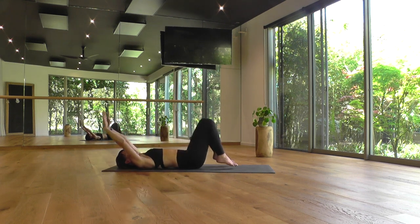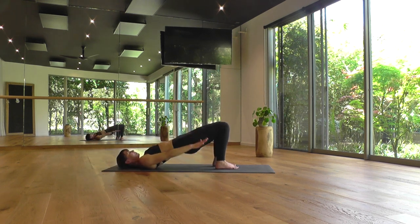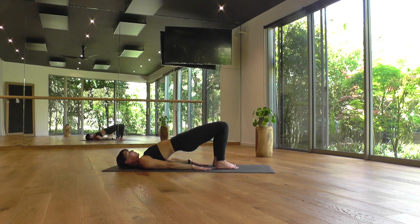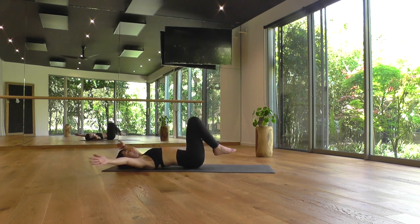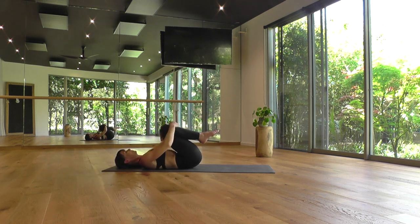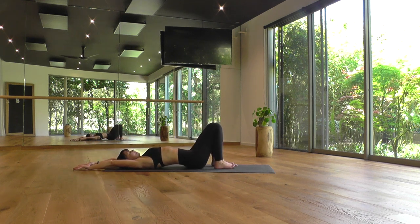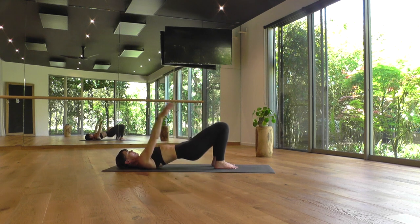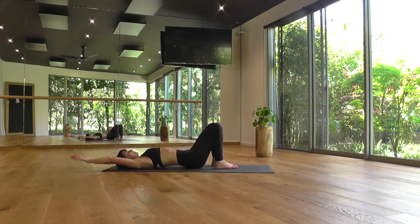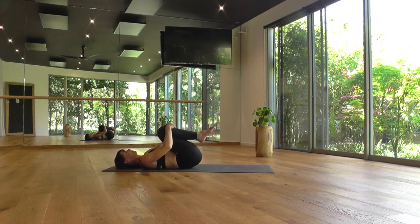Twice more. Inhale, arms overhead, feet to the floor. Exhale, hands to the floor, raise the hips. Arms overhead, lower your buttocks. Exhale, knees in toward your chest. Last one — arms overhead, breathe in, stretch out the front of the body. Exhale, hands to the floor, raise the hips, squeezing the glutes and the hamstrings. Arms overhead, breathe in, lower the buttocks. Exhale, knees in toward your chest, and a little rock side to side.